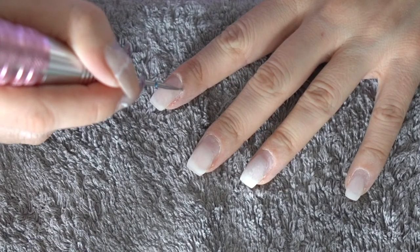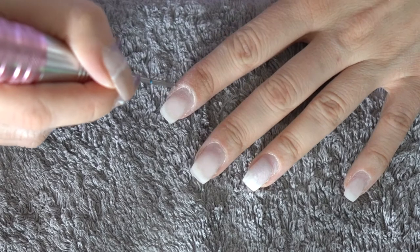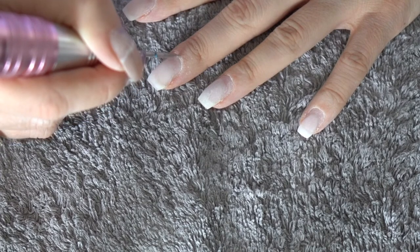Now I'm using this cuticle bead from Amazon — the medium one. I like to use that first, and then if I see any particles, flakes, or something really small, I go in with a smaller one.